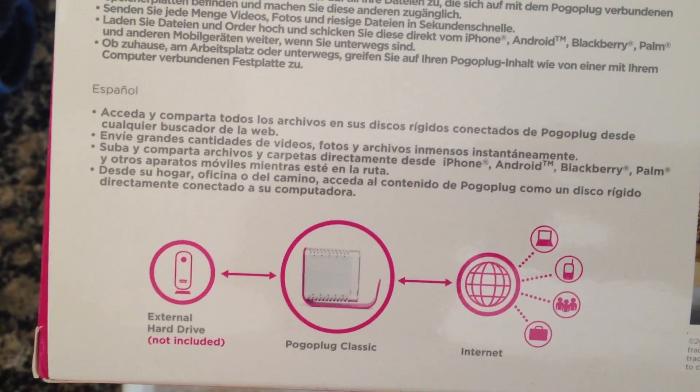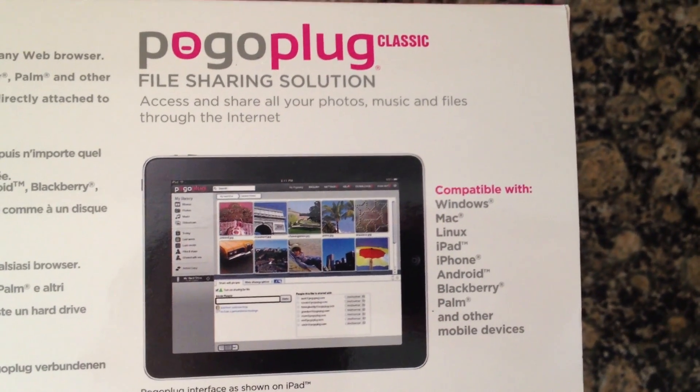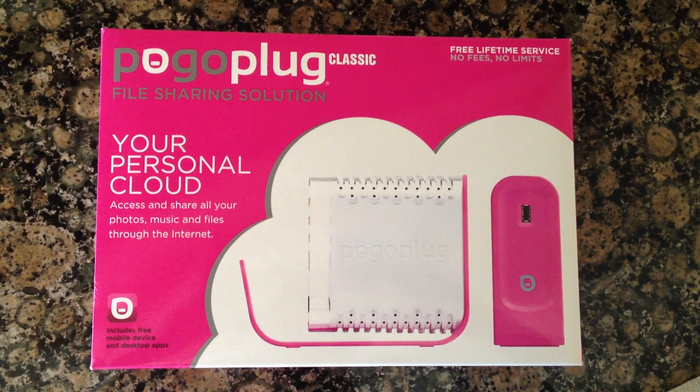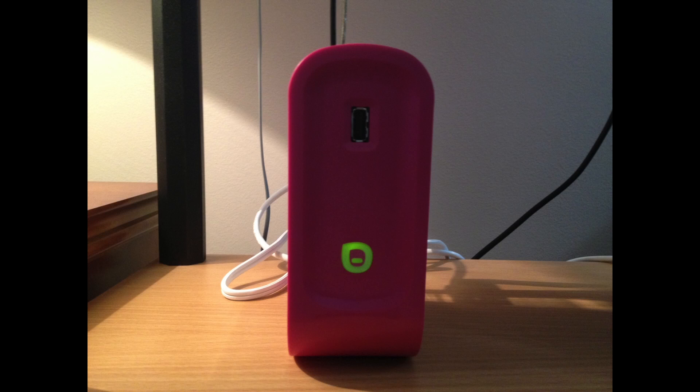To test the remote capability of accessing the files, I called my friend and had him download the PogoPlug app, and then I shared my username and password that I had just set up on the website to see if he could access the files. He could.